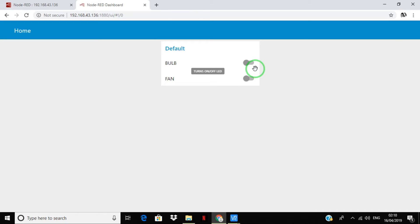It's all done now. To control the switch from your phone or desktop, all you have to do is connect both your Raspberry Pi and your device to the same network using Wi-Fi.